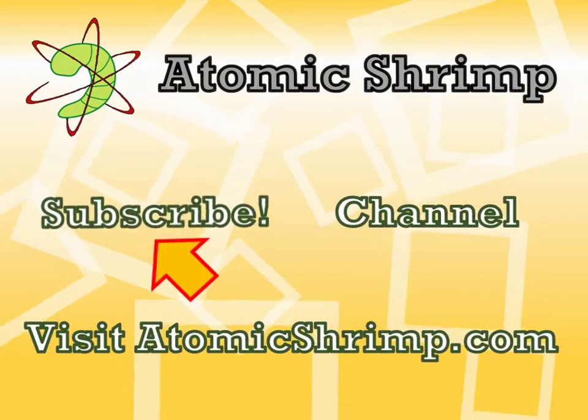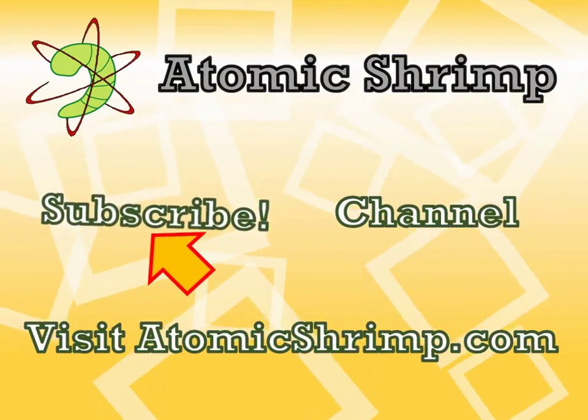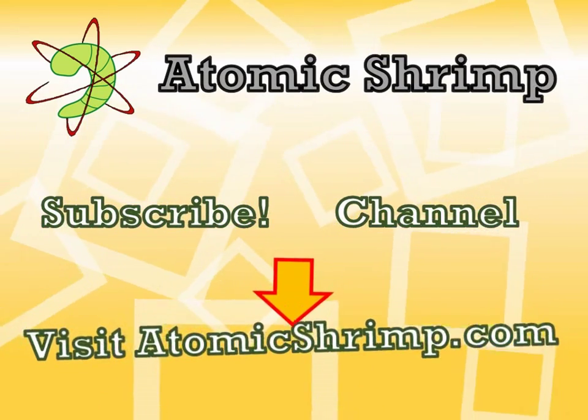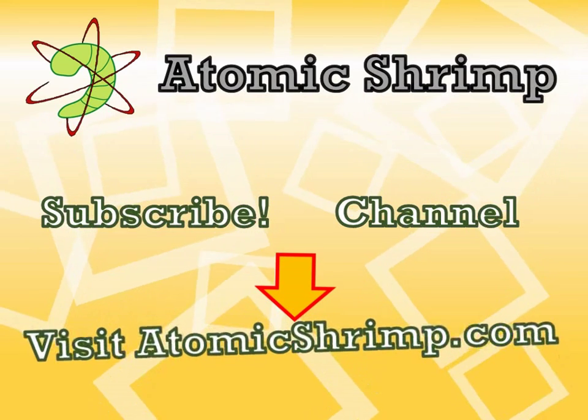Thanks for watching this video. If you'd like to see more of the same, why not click here to subscribe? Alternatively, click here to visit my channel, or click here to visit the Atomic Shrimp website.